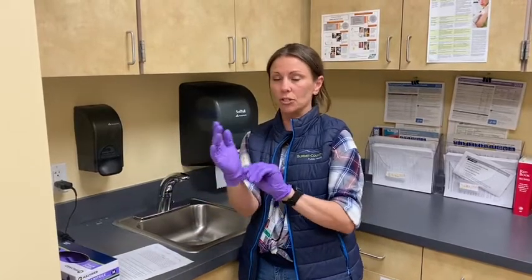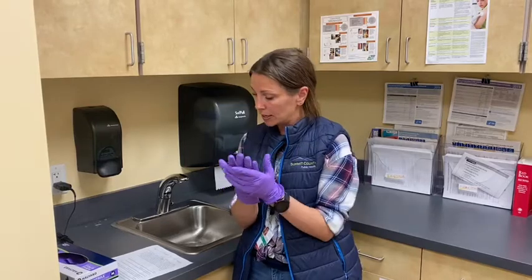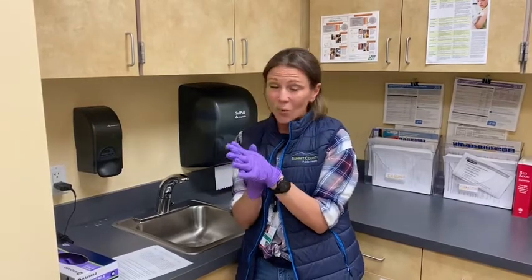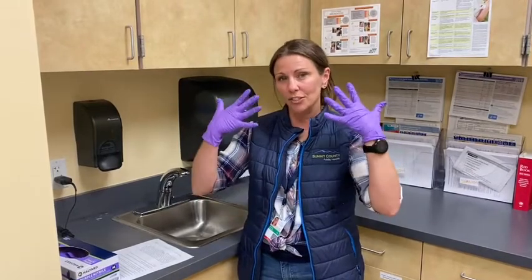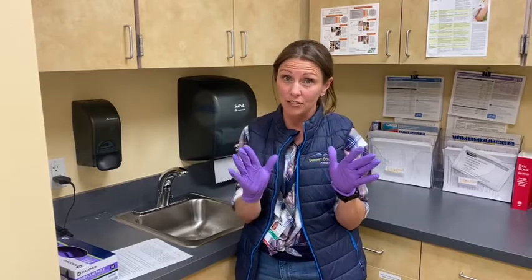Take a look and make sure there are no holes, rips, tears, or anything like that. Once your gloves are on, consider them an extension of you. This means don't touch your face or do anything you wouldn't normally do without gloves on.